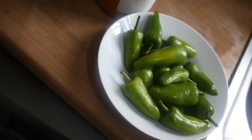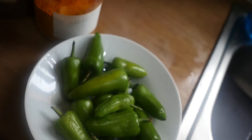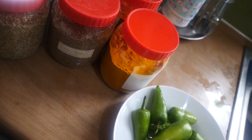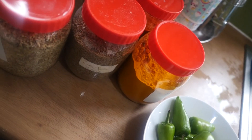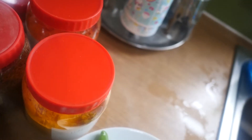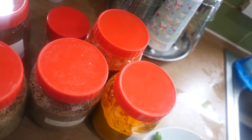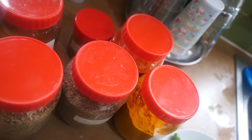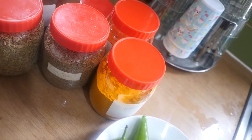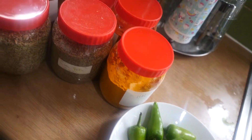So things that you need for achari chilies: bullet chilies — I've got about 14 of them. Then you need haldi, cumin powder, cumin seeds, fennel seeds, garam masala, lal mirch and kali mirch if you want. And sugar, dhania — ground coriander. So these are the things you need, just a quarter spoon of each, or according to your taste. If you like it more spicy, then you can take more.